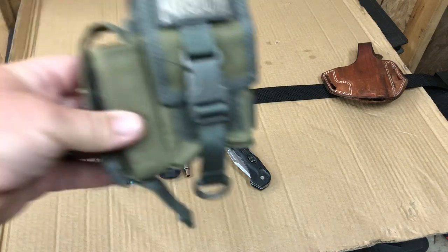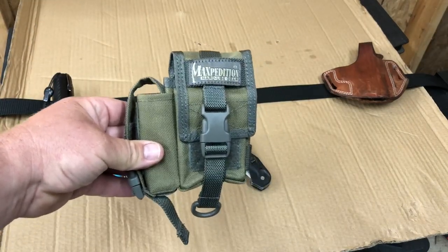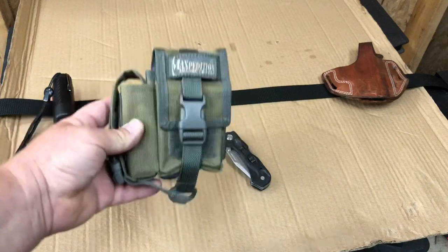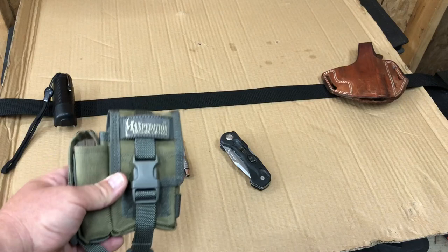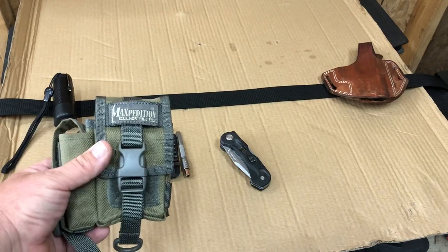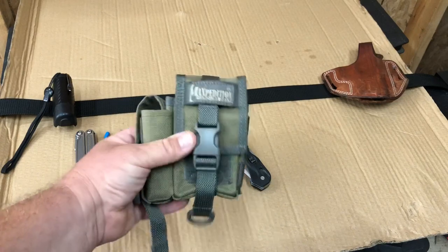It's a great little pouch. I've been living with it for a week or two and I love it. It's only about five inches tall, so it's not hanging down in front of my back pocket where I can't get my wallet in and out.